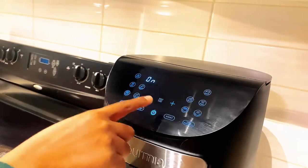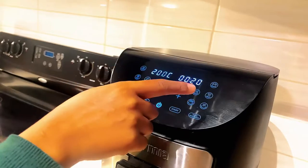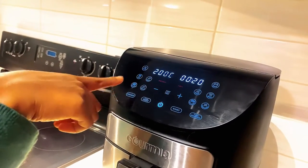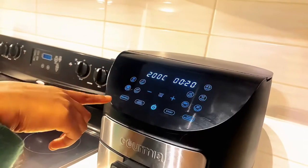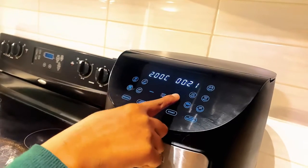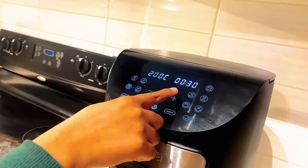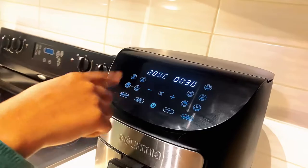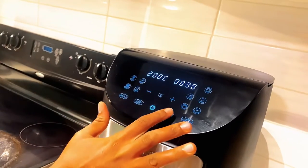Go ahead and turn on your air fryer. Put it on air fryer mode, 200 degrees for 30 minutes. My air fryer has a preheating option — I'm not going to use that today because I don't need it. If you want to preheat your air fryer, you can go ahead and do that. Let's turn it up to 30 minutes. This also has a turn reminder — in 15 minutes it will let me know to turn my food, so I'll be back in 15 minutes.